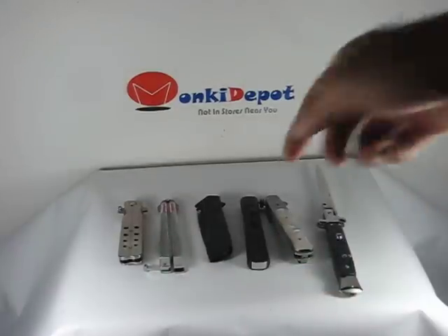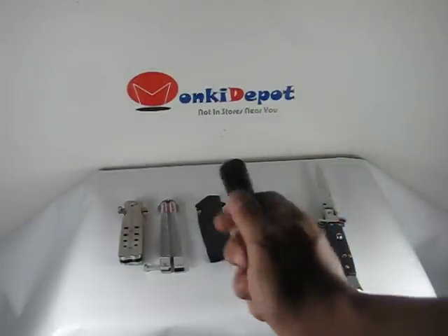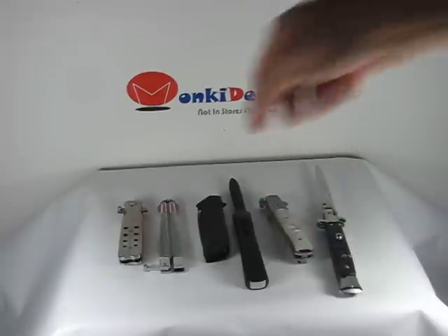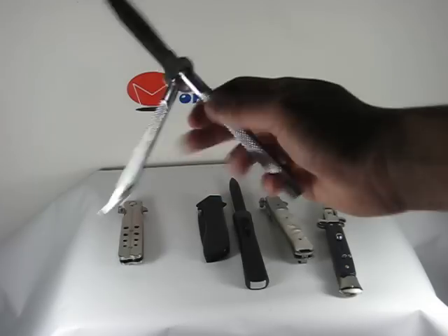The second one we are going to look at is an OTF auto. The flip of the switch, out comes a blade. The third one is a butterfly knife. Using gravity and the weight of the blade it does open.